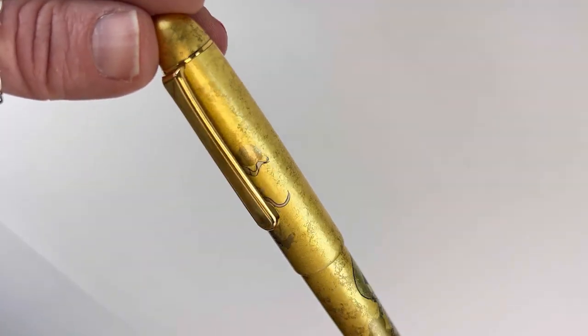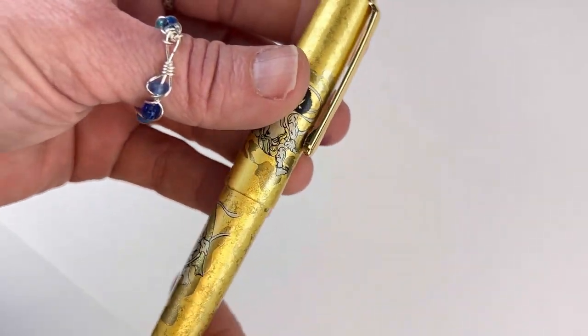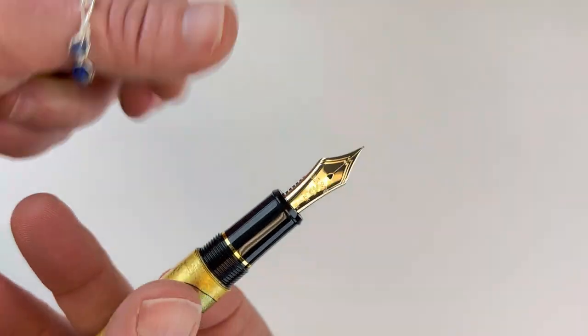So as you can see here, this pen features the Wind God and the Thunder God. It looks like the Thunder God is on the pen's cap and the Wind God is down on the barrel.